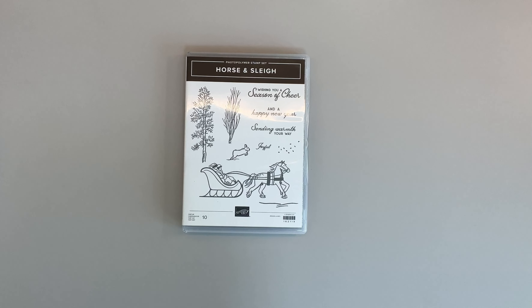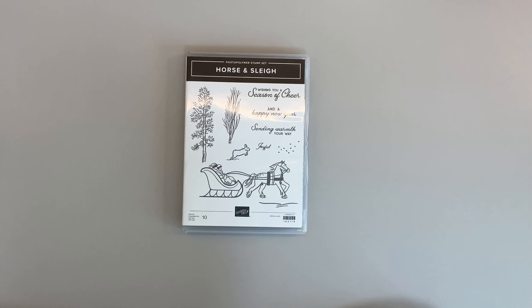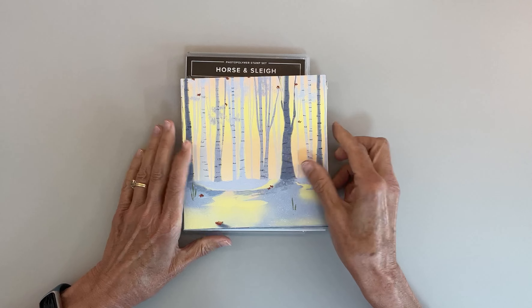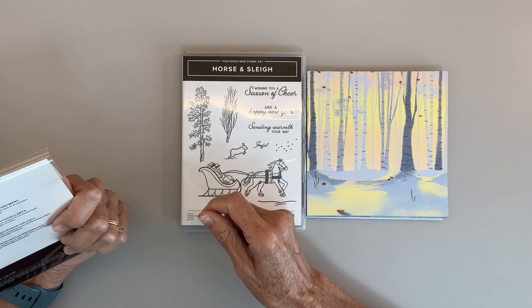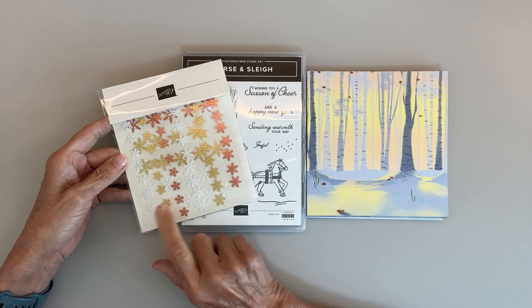Hi, I'm Bonnie Lynn Linke, an independent Stampin' Up demonstrator, and welcome to my studio. Today I'm going to show you the new Horse and Sleigh stamp set and dies, which is an online exclusive available on July 6th — coming up soon, just about two and a half more weeks. In addition to the bundle, you can buy it as a suite which also includes the very awesome-looking One Horse Open Sleigh designer series paper, and with the suite comes the adhesive-back snowflake assortment, which comes in white, gold,